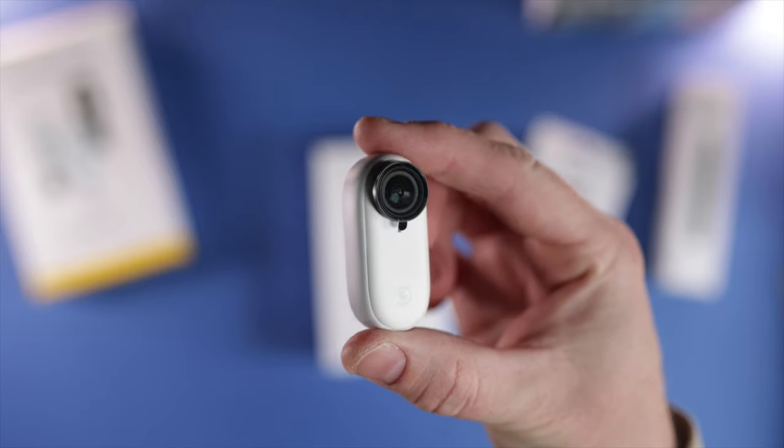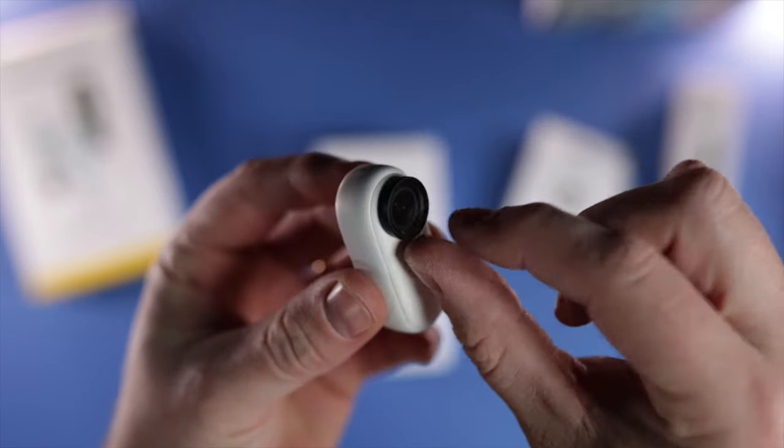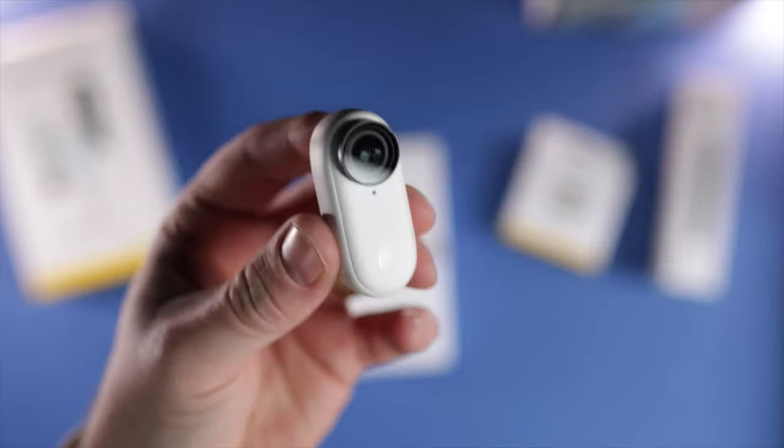We're getting that very soon to review, and we've got the Insta360 Go 2 that I'm working on at the moment doing some different videos with that. So stay tuned, subscribe, press the bell so you don't miss those uploads amongst others.